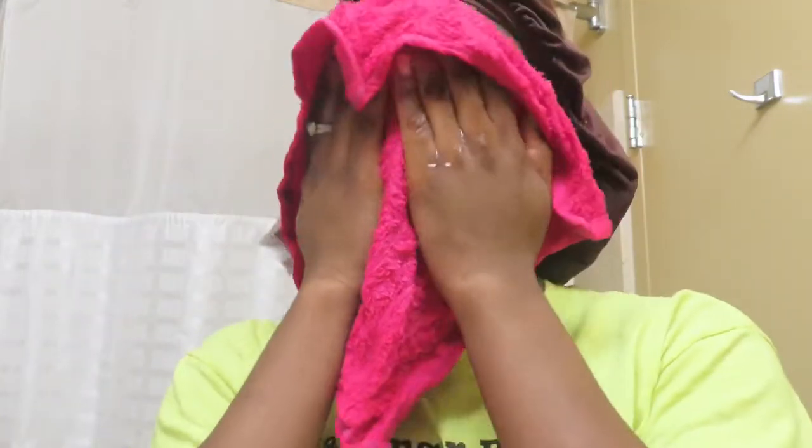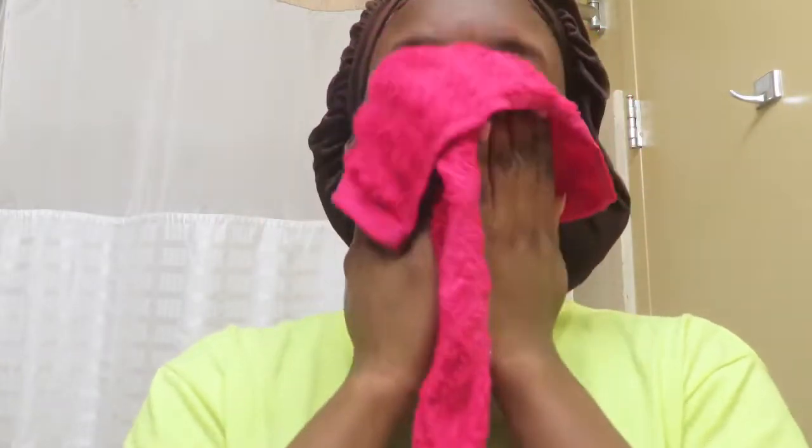So the first thing we're going to do is clear off our face of any residue and dead skin or anything. I just got a towel and wet it, and then use it — I don't know why I'm making this face — but I just put it on my face, just to cleanse it a little bit, get all of the dead skin and dirty stuff off my face from the day.